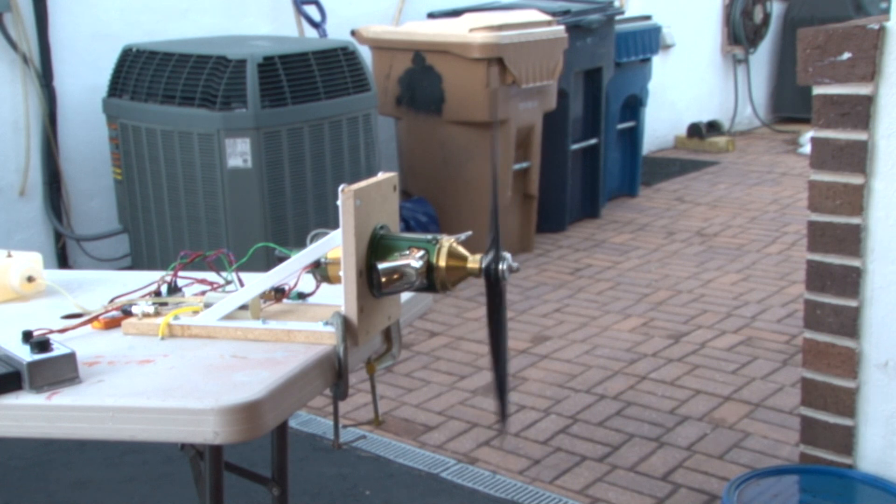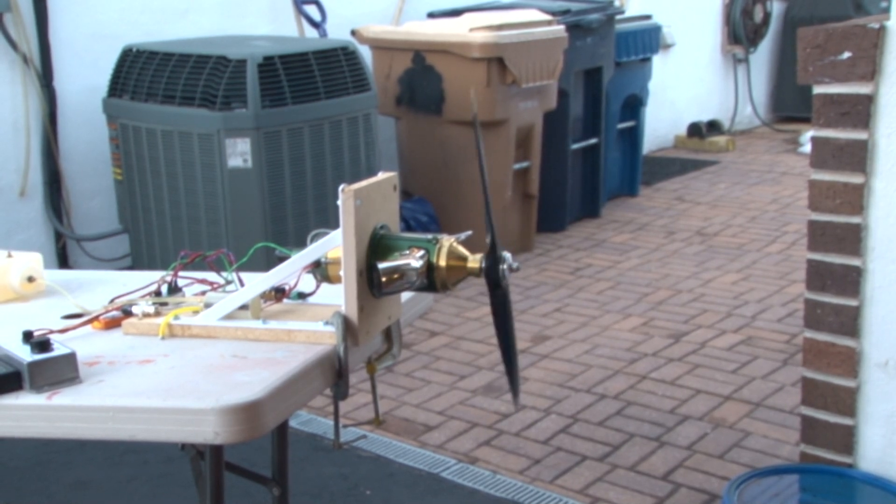Wow, that thing puts out a pretty good amount of power. All right — ready for the flight. Well, ready for mounting in the airplane. It's good.